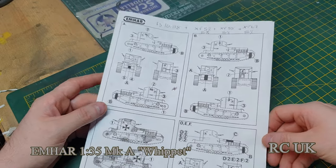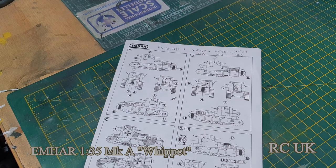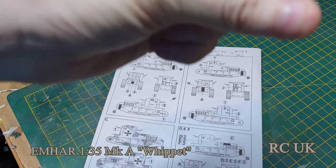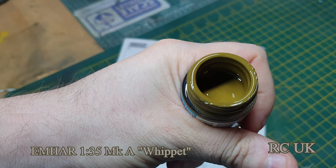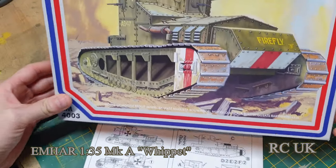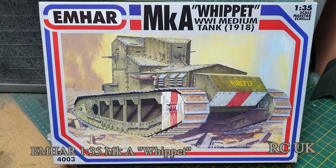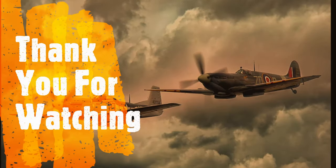I'm not quite sure what to do. I have looked up references — the British khaki I've got is this brownie-green color, so I'll probably go with that or do a mix. So there you go guys — a 1/35 scale World War One tank, the Whippet, from Emma Har. Like, comment, subscribe, and I'll catch you next time.